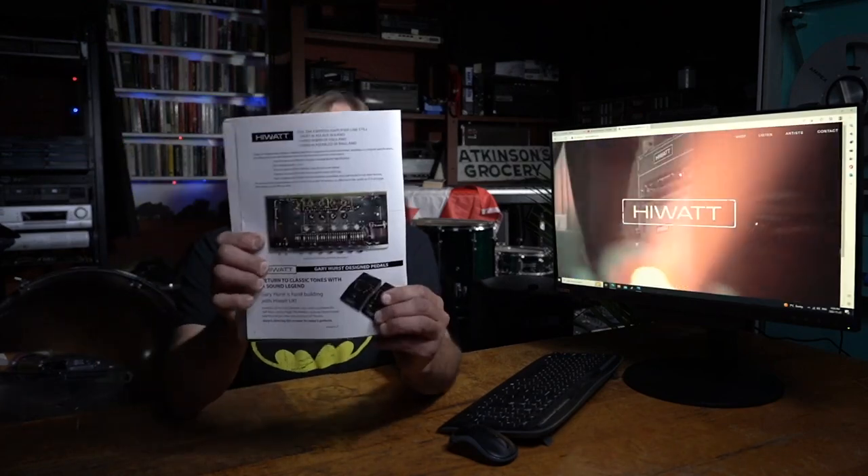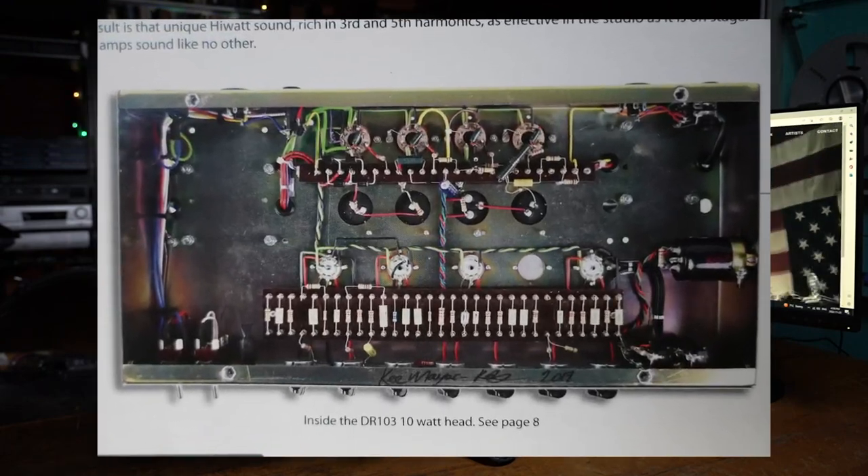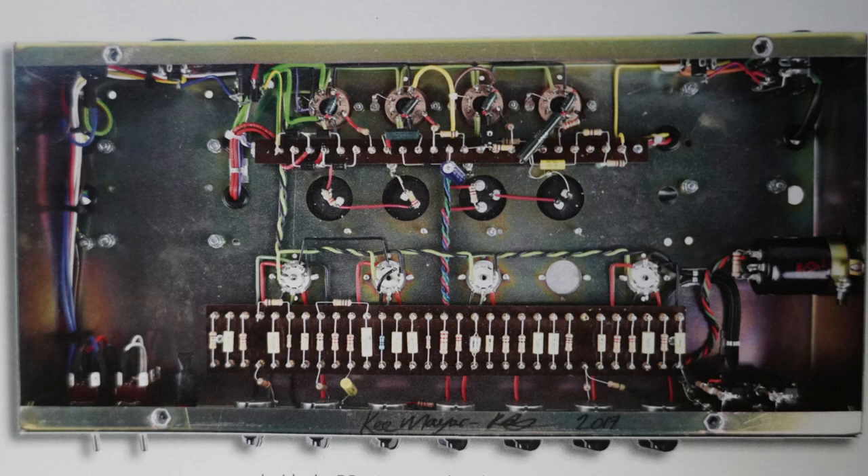He was somewhat of an enlightened genius when it came to amp building. It was hand-wired point to point. If you're not sure what that looks like, let me show you a picture of it. It's different than most things you'd see today. There's no PC board with traces — what you see are components that are wired directly together, some of it post to post. That's what that is and that's a different type of sound.